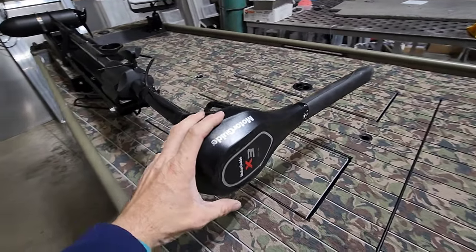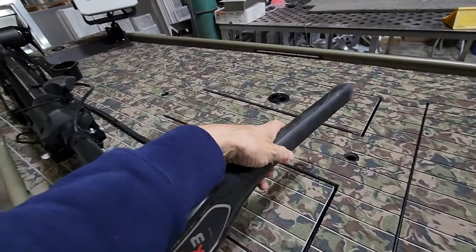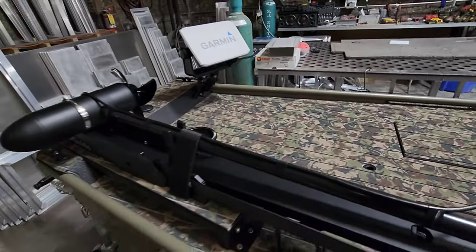Onto the trolling motor — this is a brand-new Motor Guide, 70-pound thrust, hand-controlled. That's what he wanted. He wants to be able to sit up here on the front of the boat, cruise around with the hand control, and jig for crappie.